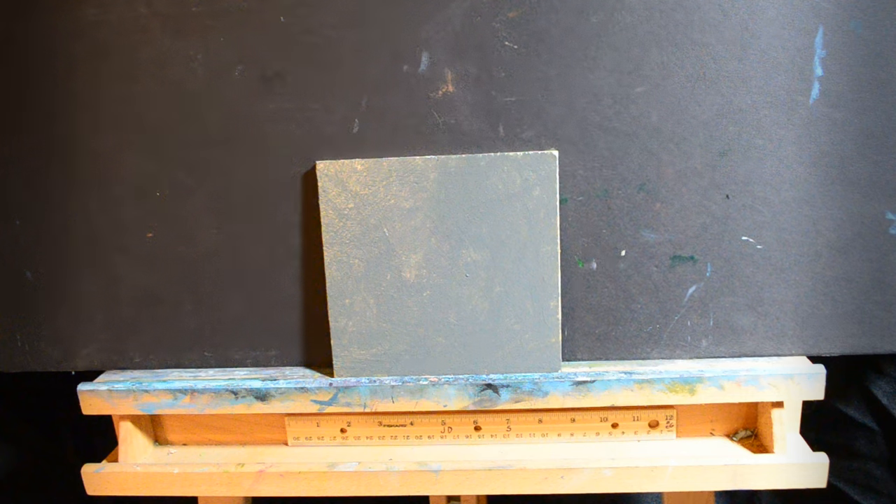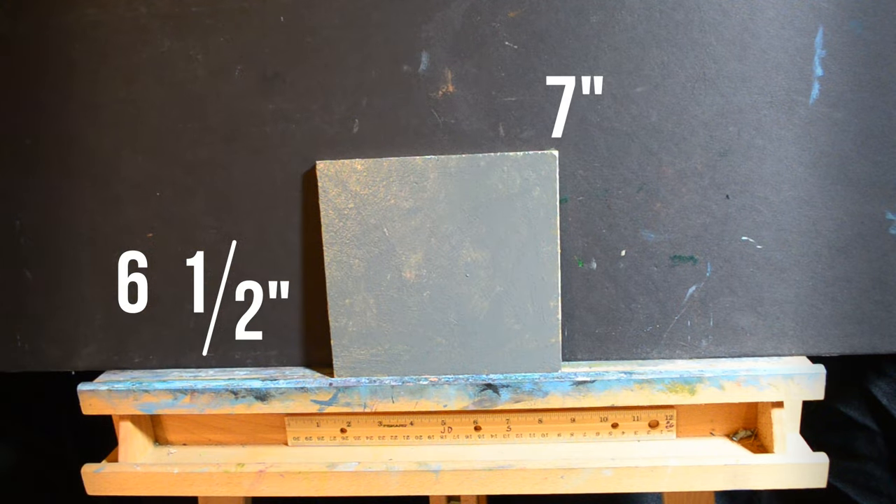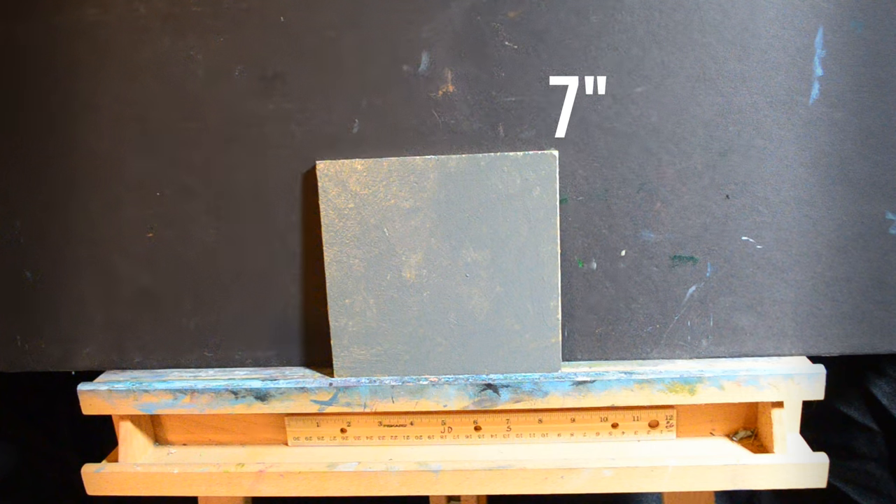Okay everybody, the size of the panel that we're going to be painting on today is roughly six and a half by seven inches. It's basically square or pretty close to it, but I think it's going to work well for what we're going to be painting.